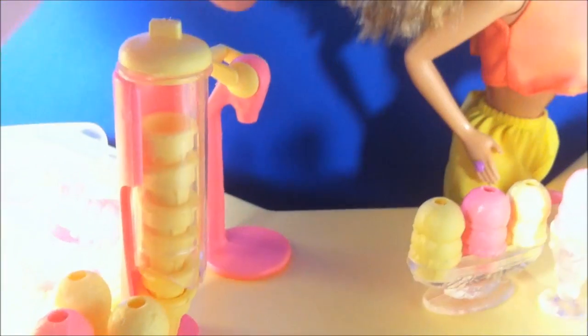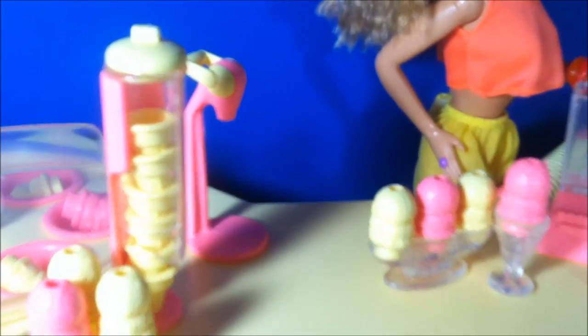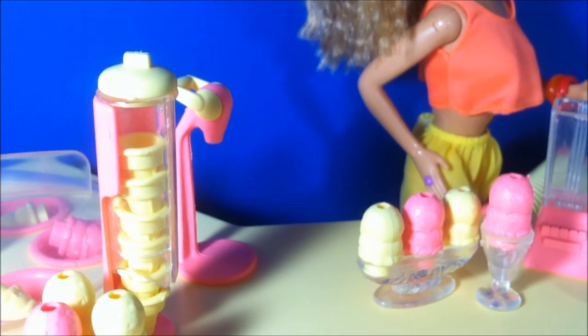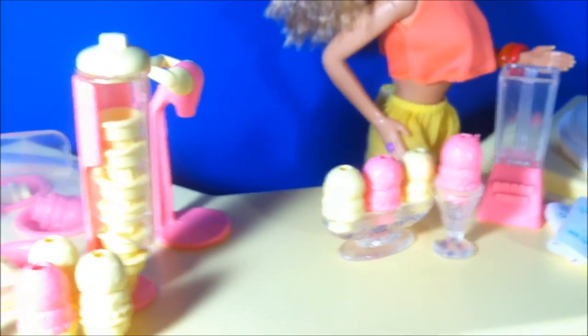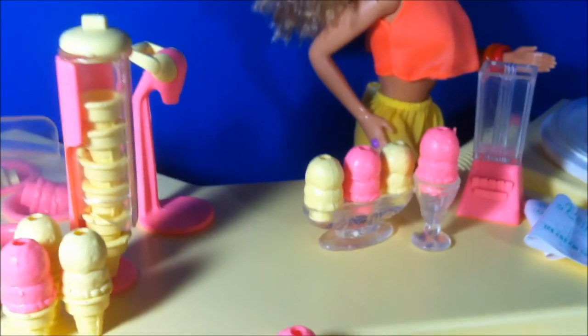I'm assuming this is like a fountain drink kind of dispenser — I'm not really sure exactly. My box is actually ripped right where all of the contents are listed, so I only have about half of what is there, and I know I'm missing a lot of pieces to this playset.